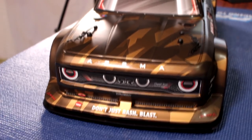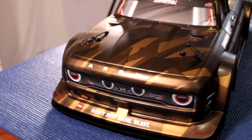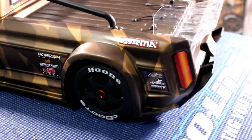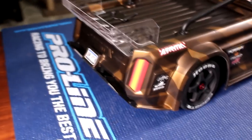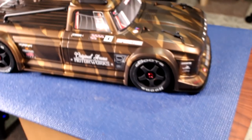Hey, welcome to another video by the AJSPRC. Today we have the Arma Infraction in the house. Let's take a look around it. I did shoot another video today with physically no sound, or should I say music, but I wanted to bring it in and take a closer look and talk about it a bit. It's a great looking truck. Seriously, Arma basically right now are attacking Traxxas solid.